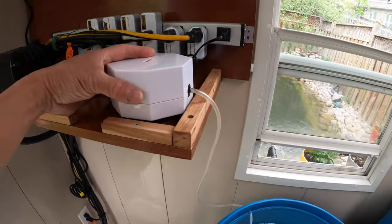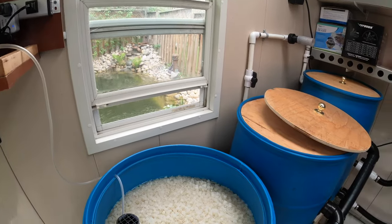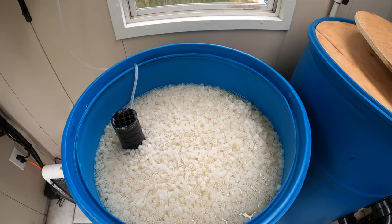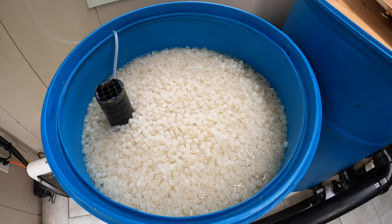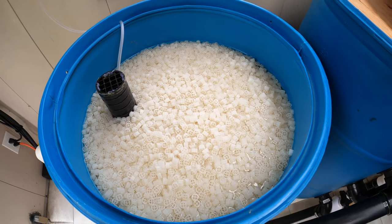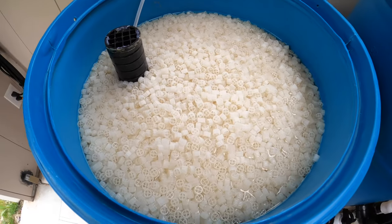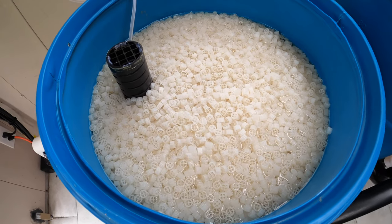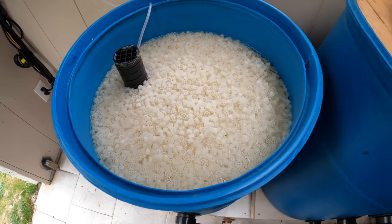I'm using only this small pump, so to use the pump to push the media to circulate, I think this is too small for it. So I'm just waiting for the media to mature and to use the inlet water flow to have the media circulate. But for now, I'm still waiting patiently.